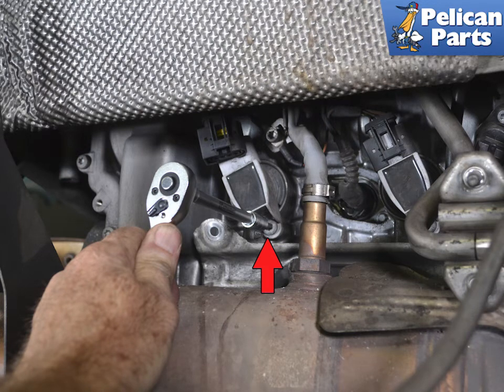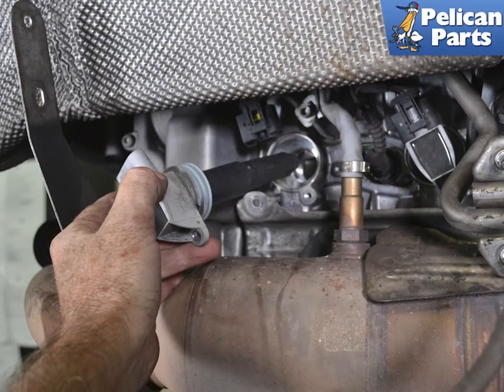Use an E12 Torx and remove the single screw holding each coil to the cylinder head. Slightly twist the coil as you pull them back and out.